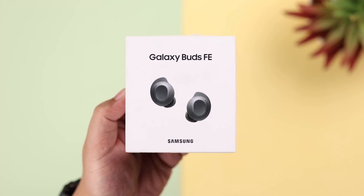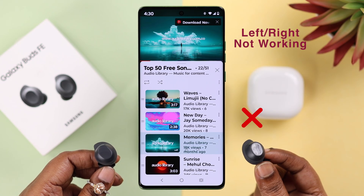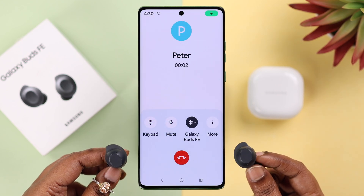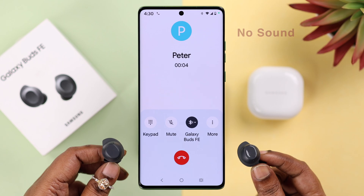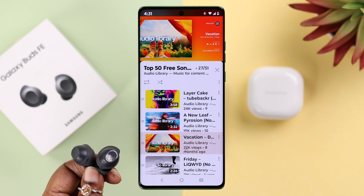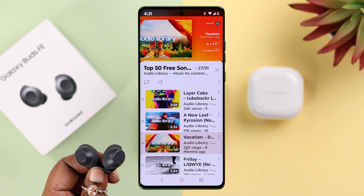If you have Galaxy Buds FE but the left or right side is not working — the first indicator is that during a call or music there is no sound on that side, although both of them are connected to your device. If you're having the same problem, in this video we're going to go ahead and fix this issue for you.